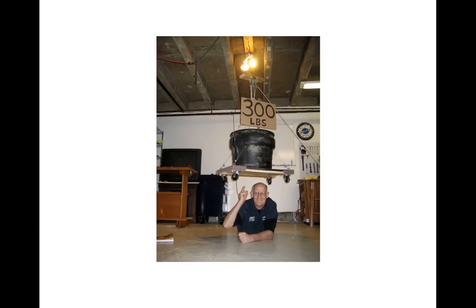Here we see the weight having been raised about three feet. With total confidence in the strength of the Cepim spoke, I'm lying on the floor directly under the load. The photo was anxiously taken by my wife of 45 years. If the spoke had broken, I would have been crushed to death right in front of her.